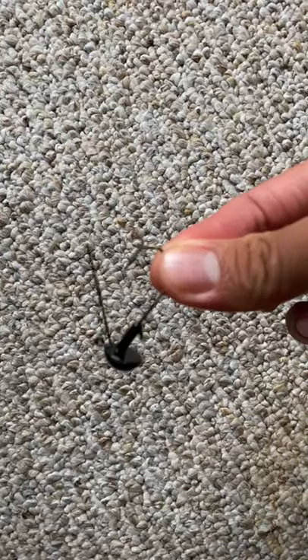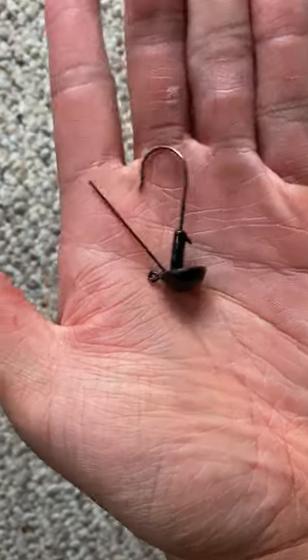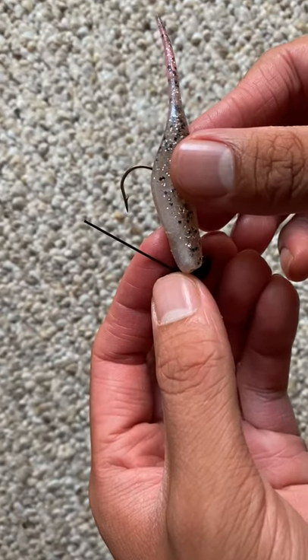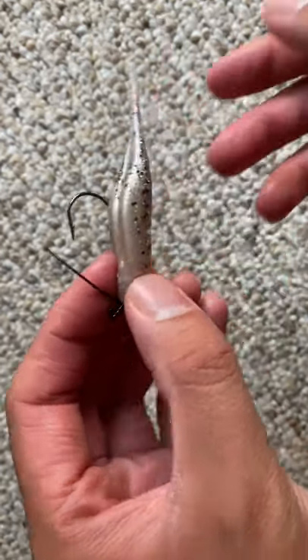Rigging a jig. This jig's like 60 cents and it's one of my favorite lures of all time. If you haven't seen my video on fire fall transition baits on a budget, check that one out first. I got this Zoom Fluke Jr., which I'm gonna line up with the jig to see where the hook should come out.